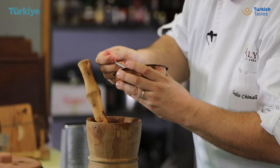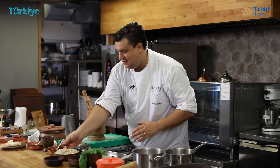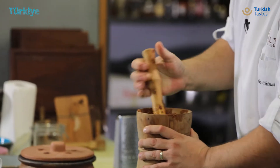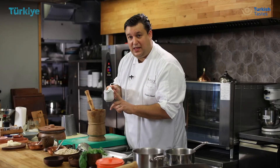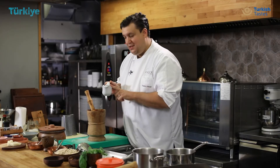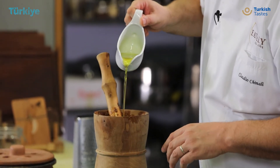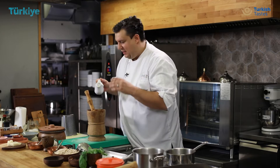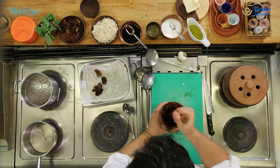One extra spoon of fig molasses. And as last, one of the best ingredients that I find in Turkey — extra virgin olive oil. This is from the Aegean coast. Very nice. Floral bouquet, artichoke flavour, a little bit nutty, with a little bit of spice flavour.